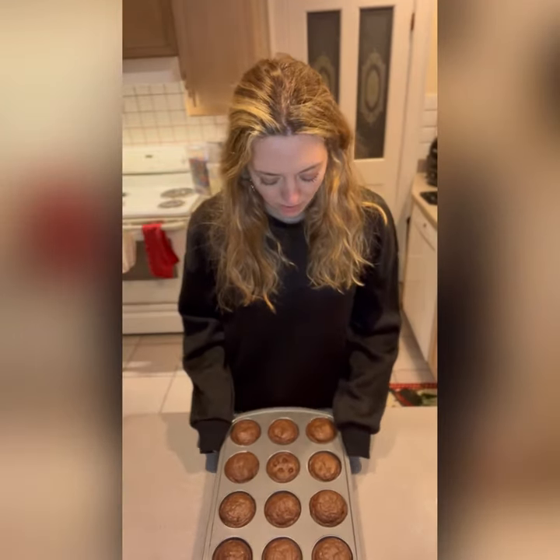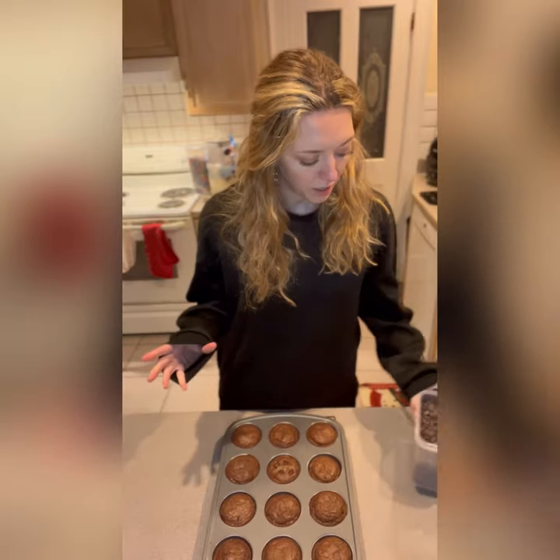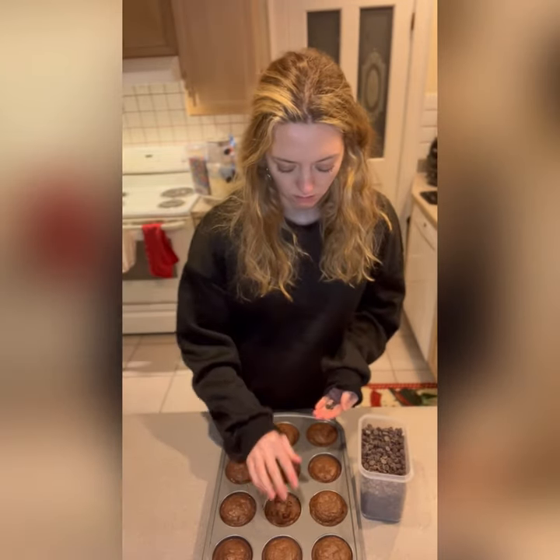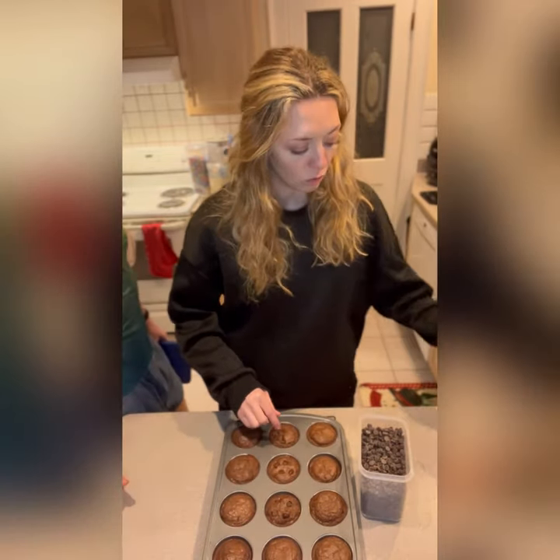All right, these are now out of the oven and I goofed — I forgot to put the chocolate chips on top, so I'm just gonna shove them in right now. They smell good. They look good. They're literally sitting right there. I forgot.